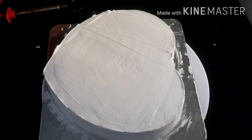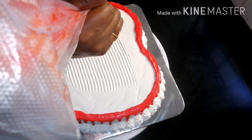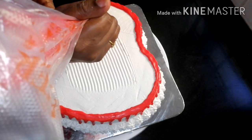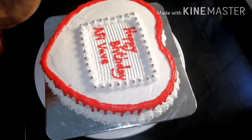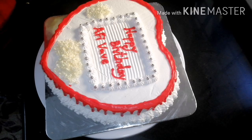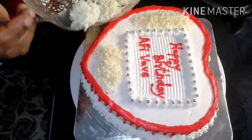We will decorate it. The white chocolate is finished. We will cut the cream. I will put a silver bowl and white chocolate on the back of the bowl.